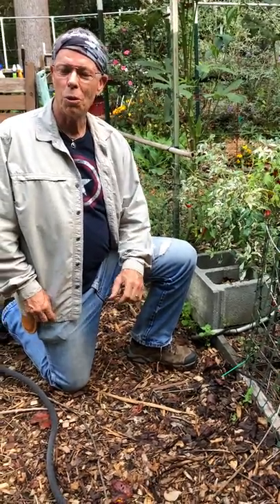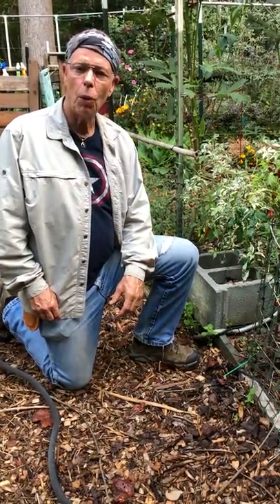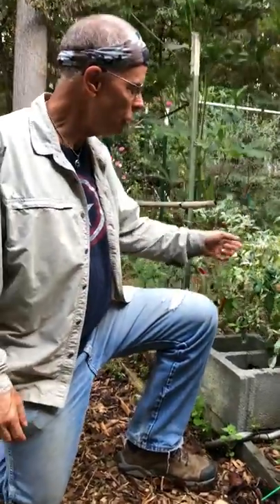Hey folks, this is Coleman Alderson for gardensall.com. Today I wanted to give you a quick look at a plant that would be ideal for edible landscaping in your garden or yard, and it might even sneak by the homeowners association if you choose to grow it in your front yard in a foundation. It's called the fish pepper.